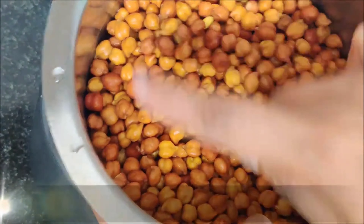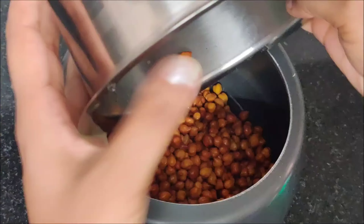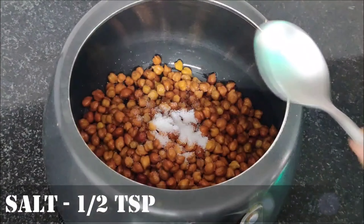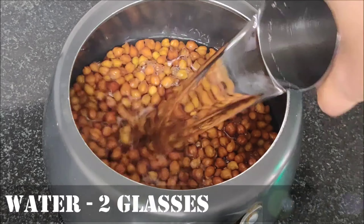I have brought black chana and soaked them in water. Now we will put them in the cooker, add 1-2 teaspoons of turmeric, and 2 glasses of water. We will also prepare a masala.